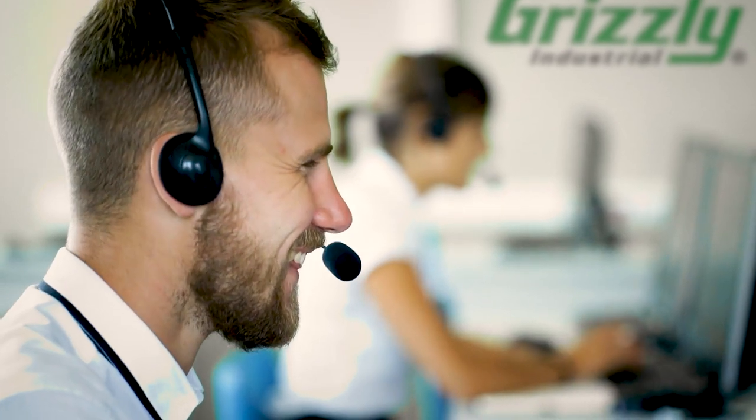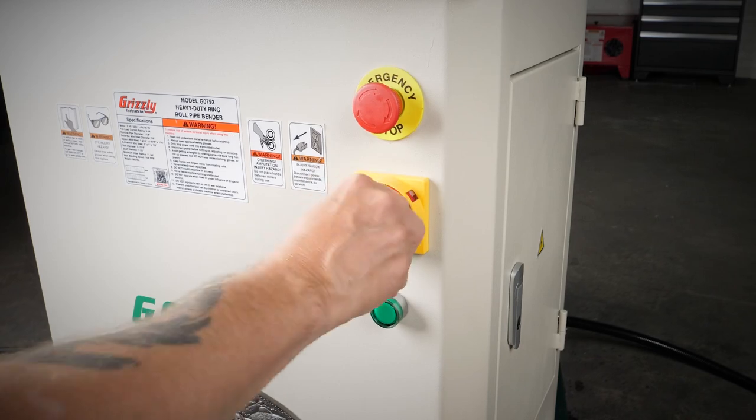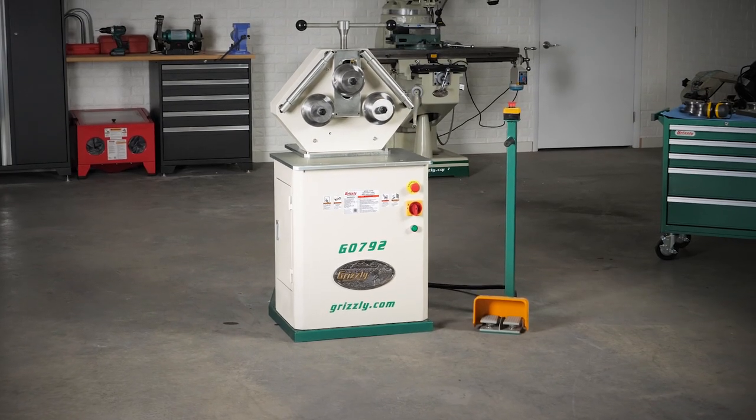Grizzly's customer service, technical support teams, and parts warehouse are also US-based. Made in an ISO 9001 factory, the G0792 comes with a one-year warranty.